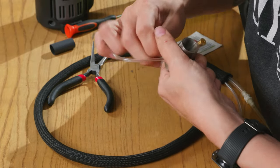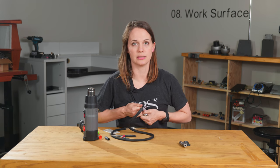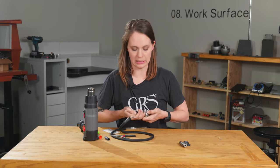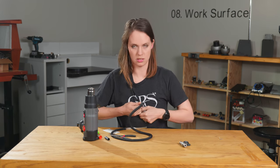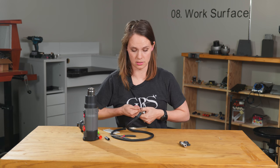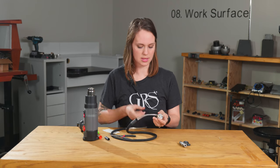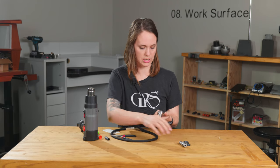Then you're going to pull it back and you're going to hear like a little click. You just want to make sure that's nice and tight. You're going to have to give it a pretty good tuck, so don't be worried about breaking it again — and if you do, you can just do this step again. That's all the way in there.